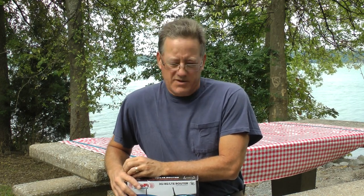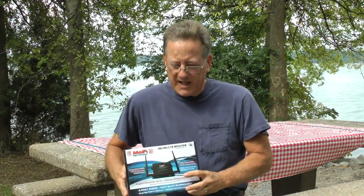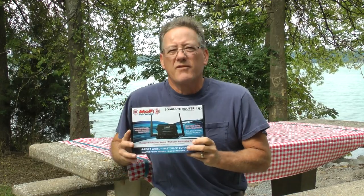I wanted to be able to do work without being dependent on the Wi-Fi or internet access at campgrounds. So I did a lot of research on YouTube and other areas, looked at all the good solutions out there, determined which one was best for me, and put this video together to show you what I came up with.